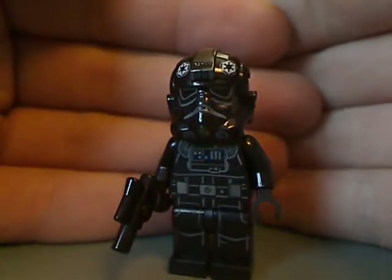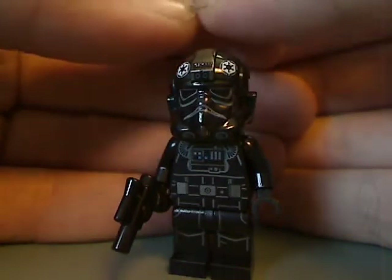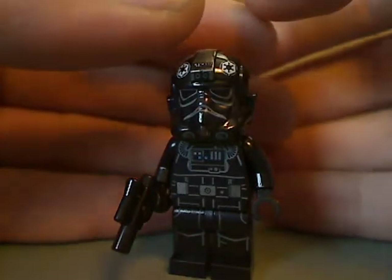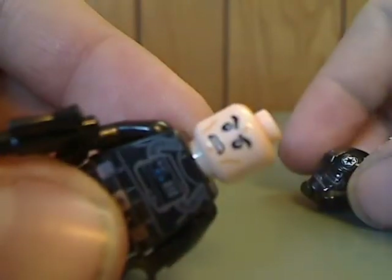There's a good view of the print and helmet printing, which is kind of the same as previous ones. And there he is from the back. And of course, the angry clone face.